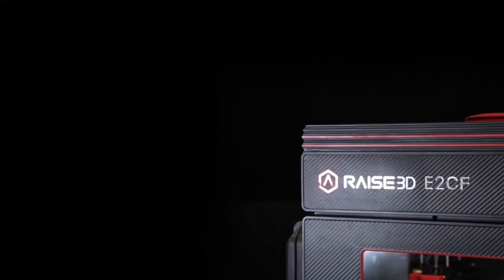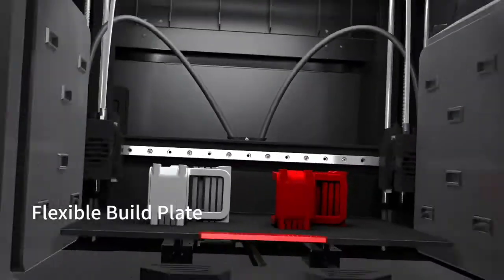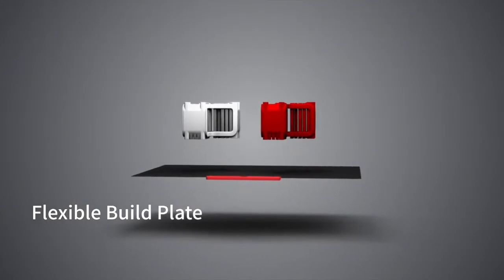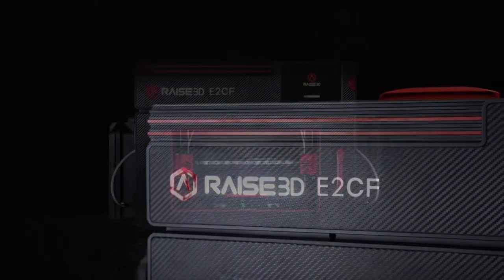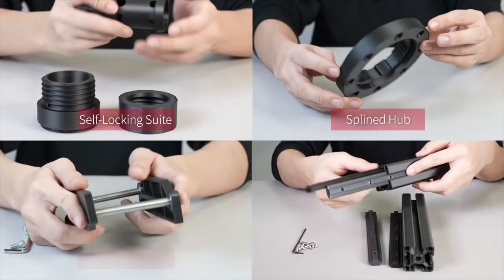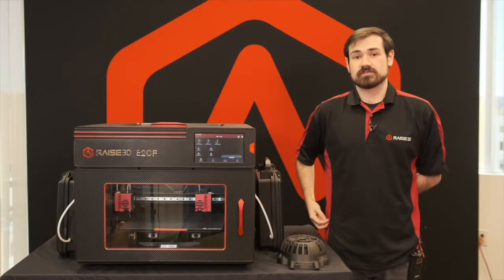Overall, the E2CF has been redesigned and evolved from the existing E2 system. It uses very similar printheads and the same flex plate system, so you'll already be familiar with the setup, but it has been redesigned and rebuilt in order to withstand consistent printing of carbon fiber materials. All of the internal sections exposed to carbon fiber are reinforced in all metal to withstand those abrasive particles, so you should be able to get hundreds to thousands of hours of print time on the E2CF with its new upgrades.